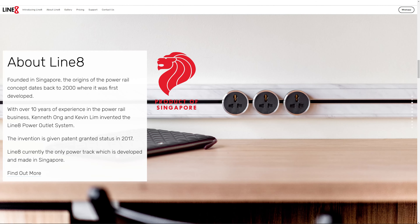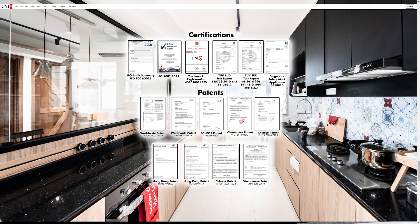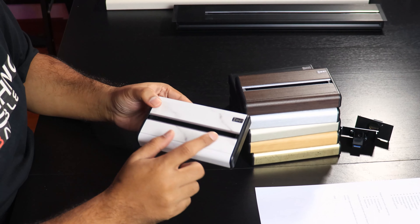In my first video I talked about Line 8 — what they do, their power rails, what services and features they offer, even things like the color design and build quality — all absolutely fantastic. A special shout out to Line 8, thank you so much for helping to sponsor and set everything up. But I want to say again, like in the first video, that even though Line 8 is sponsoring this video, it's still sort of a review — my thoughts and observations are still my own.